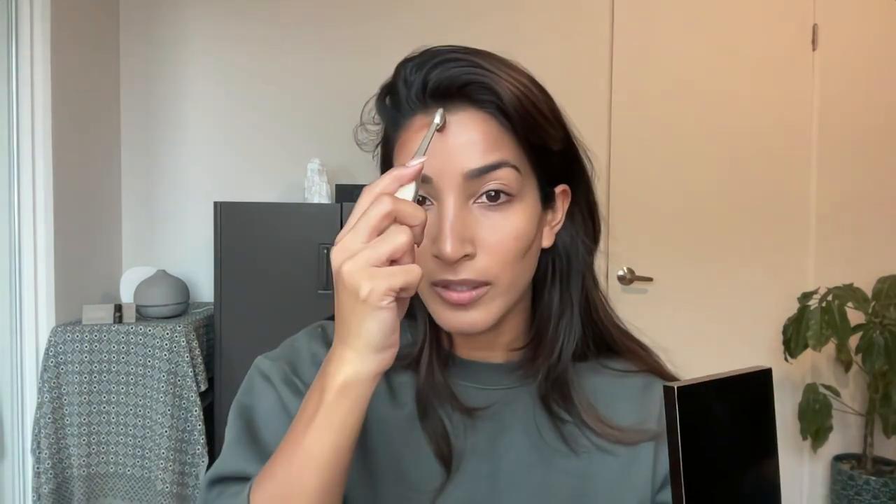Now I'm gonna go in with my contour. This is the Tom Ford contour — I splurged and made the investment. I got it in color Intensity 2 and it's the right color for me. I take my Artis Oval 3 and I just draw on my contour and then work on blending it out with a fluffier brush — underneath the cheekbone, around the hairline, and on the nose. I like these brushes because you can draw such a straight line.